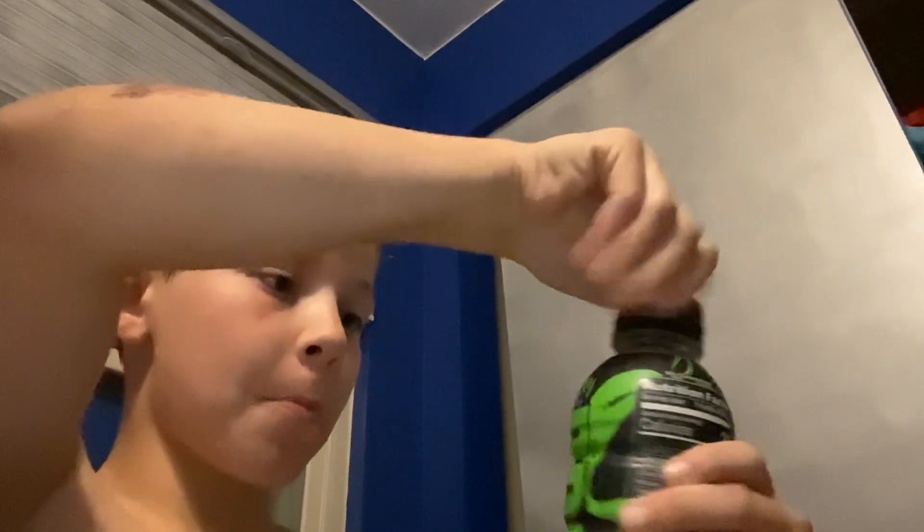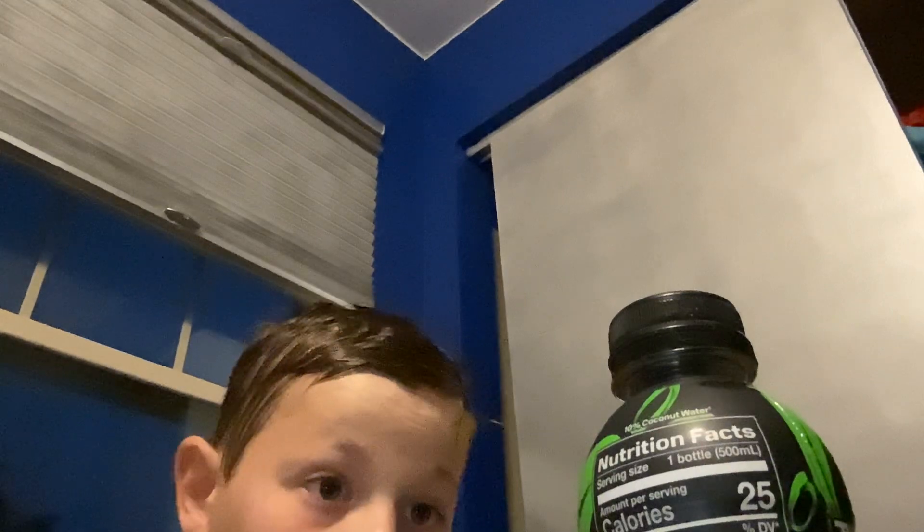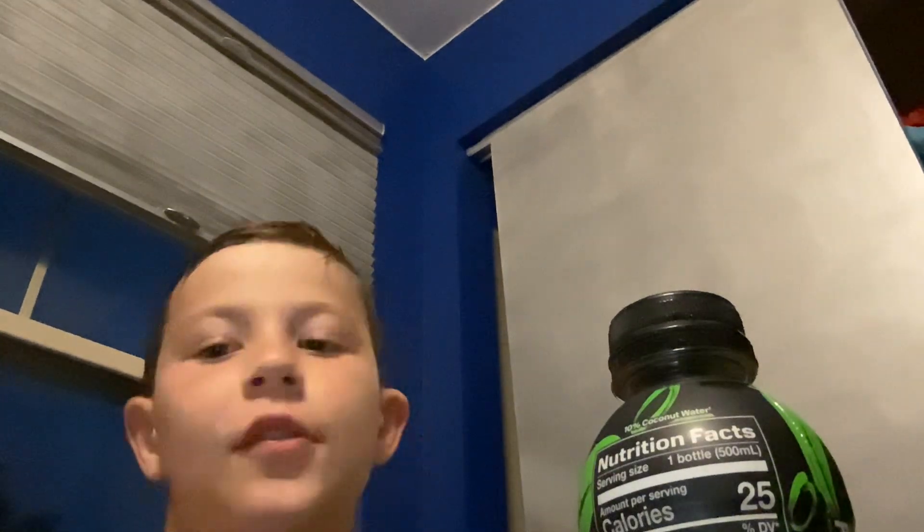It tastes like lemon lime and blue raspberry, because it says right here 'naturally flavored with other natural flavors,' so they must have mixed it in.